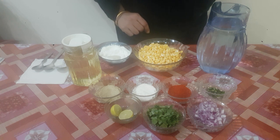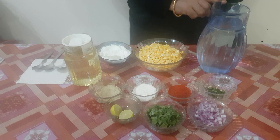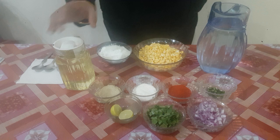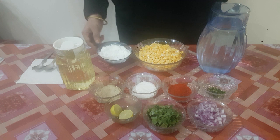To make crispy corn we need 250 grams of sweet corn, approximately 1 liter of water to boil it. To give it some flavor while frying we would need some salt, some red chili powder, and some corn flour.